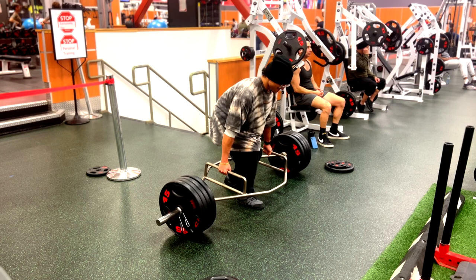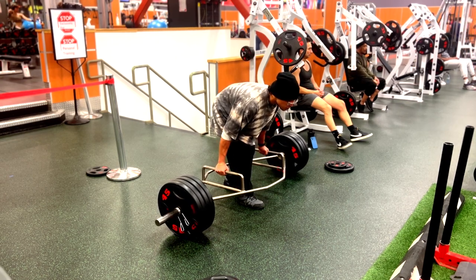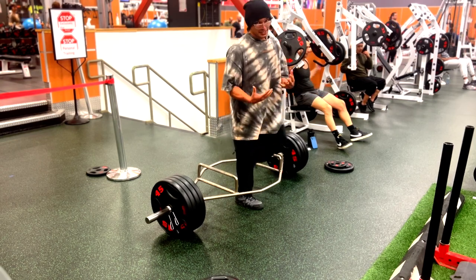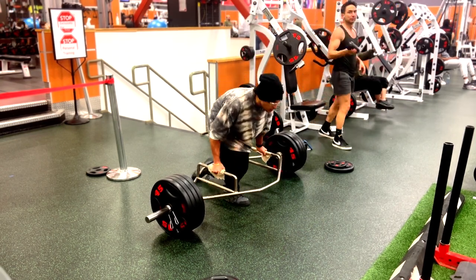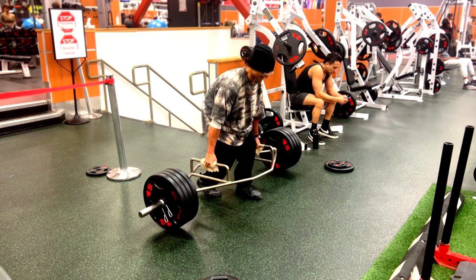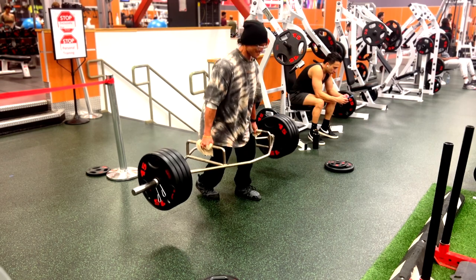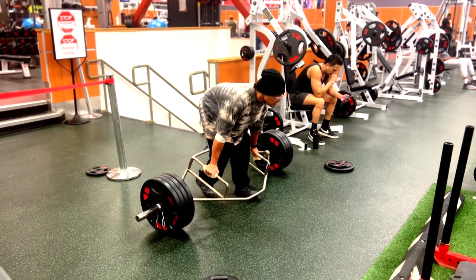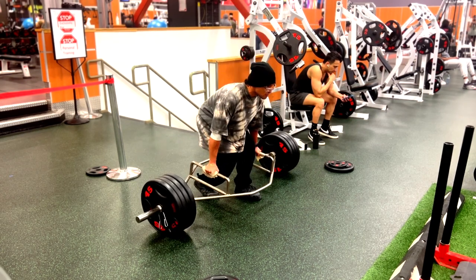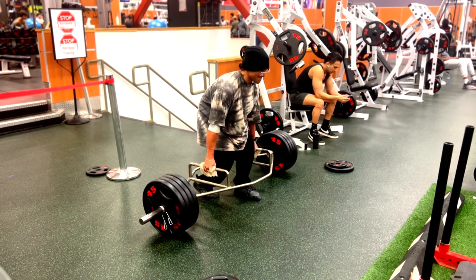I've never really done staggered hex bar deadlifts before — I've been noticing it in some MMA training videos and thought I'd throw it in today. Over here I needed to grab napkins to get more grip on the hex bar, because in the previous set my hands got sweaty. I don't usually use chalk or carry it with me, but if I had chalk I would use it. Napkins get the job done. This was my heaviest set, and after that I didn't do any back-off sets — I just moved into shoulders.